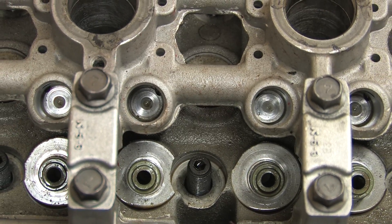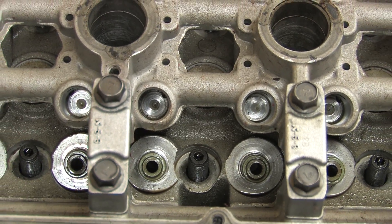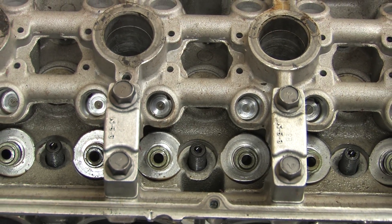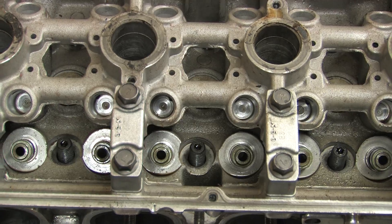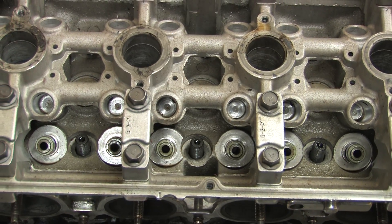4G63s use hydraulic lash adjusters, or HLAs for short. Most people just call them lifters. Rather than have to manually adjust valve train lash with a solid lift valve train on a regular schedule to keep it healthy and quiet, the 4G63 is supposed to continuously adjust its valves using oil pressure, making it a maintenance-free valve train.